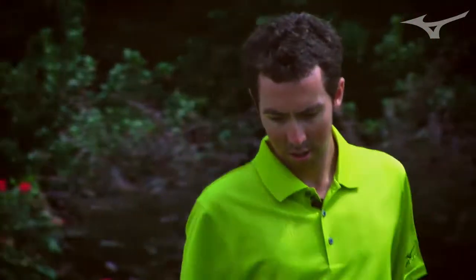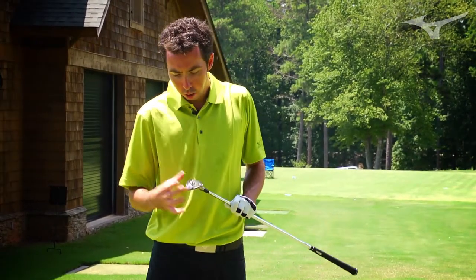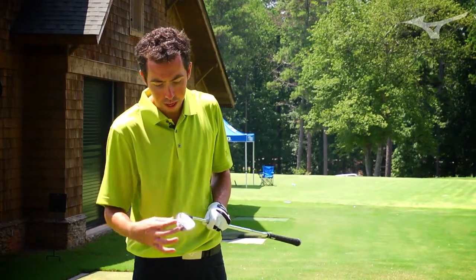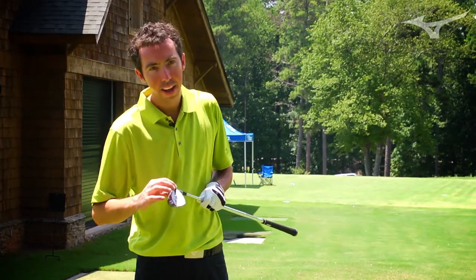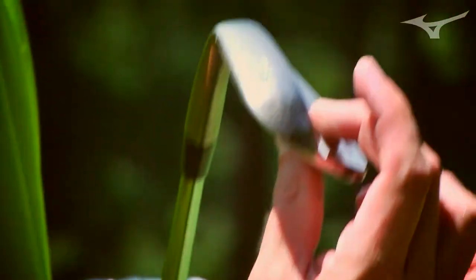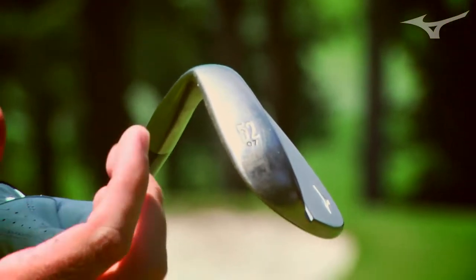The slot in the back of the wedge allowed us to move a little bit of weight around. On a wedge you don't need a lot of toe-heel weighting or anything like that. So this was just a place where we could take a little mass and make sure we kept as much thickness as possible behind impact as well as high on the blade. That way, regardless of where you hit the ball, you're still going to get that good, solid feel.